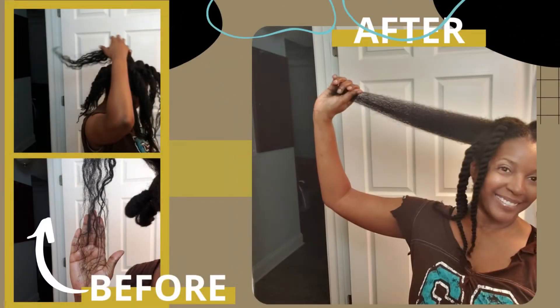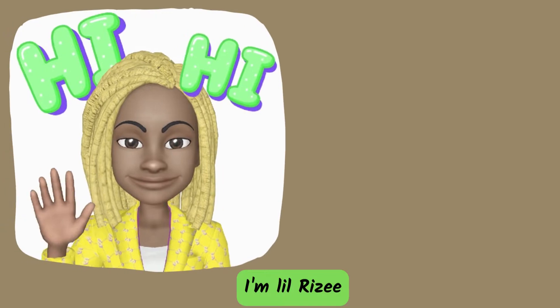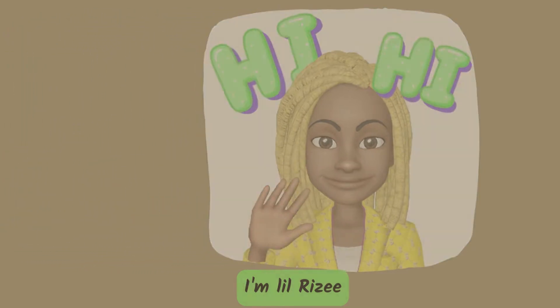Here are my before and after pictures. Check out the tangles below in the before picture. We got little Rizzy in the house — she's gonna come along with us while I detangle my hair.